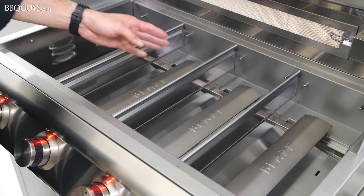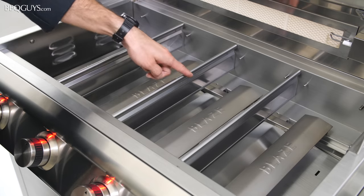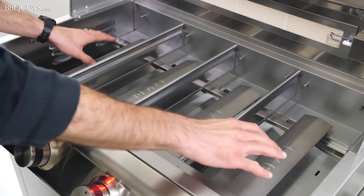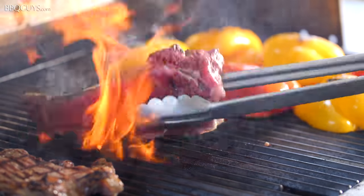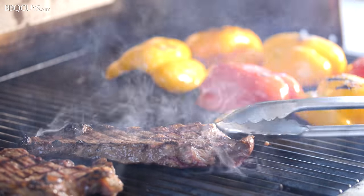Between each burner you'll find heat zone dividers. These allow you to achieve different temperatures across the surface of the grill. We were able to sear rib eyes on one side of the grill while slowly cooking some peppers at the same time.